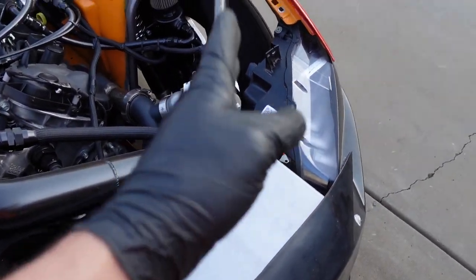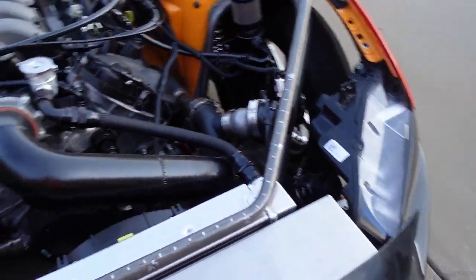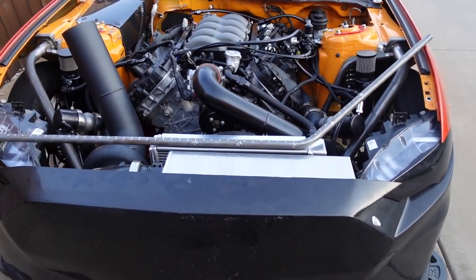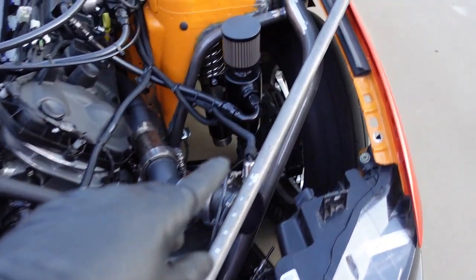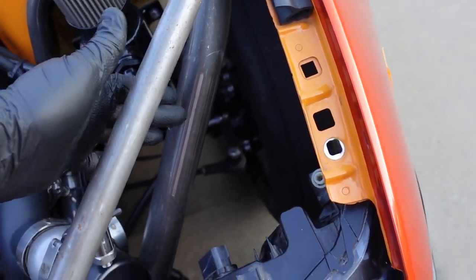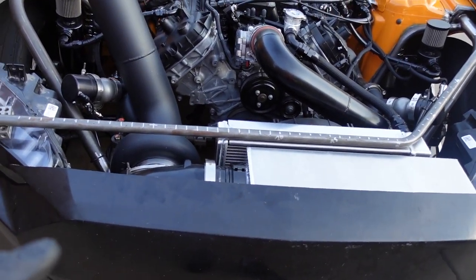We're just trying to match the angle of the headlight here with the angle of the other bar. If you look at it from here it's in the same line as that bar and in line with the headlight. So when you step back it'll all be symmetrical when the hood's off. We're leaving it long on purpose — we're going to make this bar all the way first, fit it, then cut it and put the flanges in.